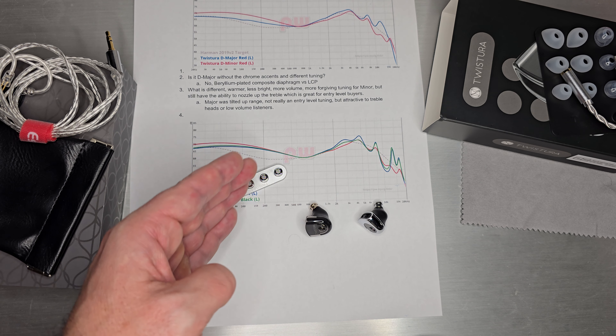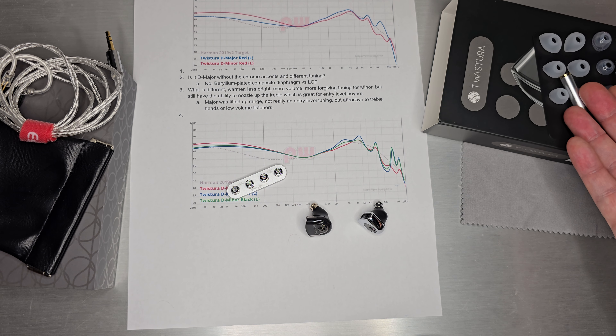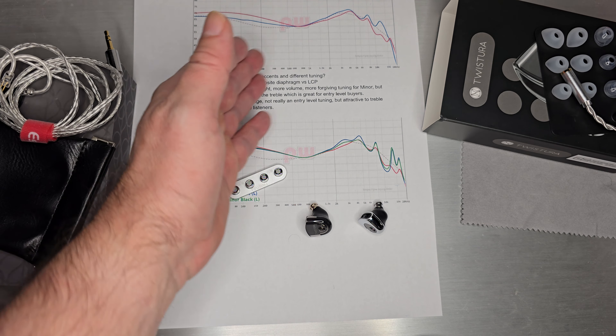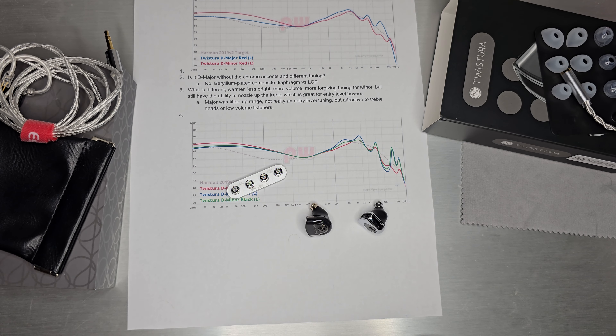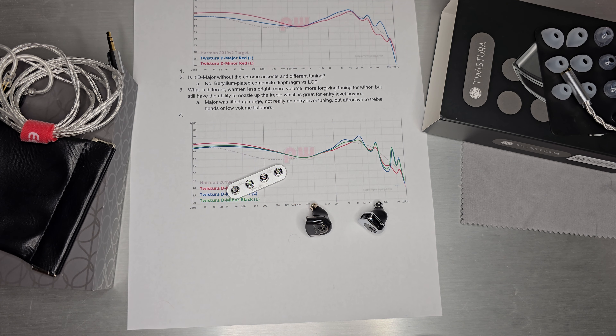This is a pretty nice set for getting a handle on your preferences — three levels of treble tuning, two sets of tips, a USB-C dongle, a nice pouch. I would just call it a very nice entry-level kit for someone who wants to buy everything at once and enjoy music. That is what I have on the Twistora D Minor — thanks for tuning in and I'll see you next time.